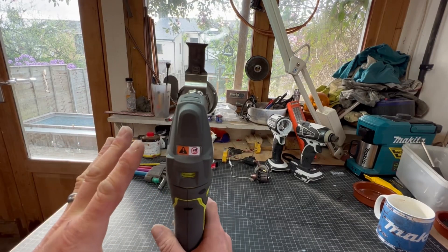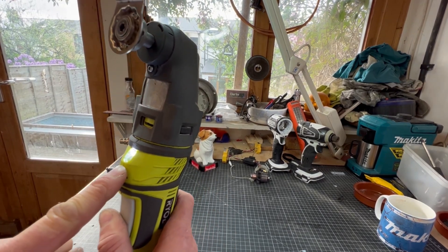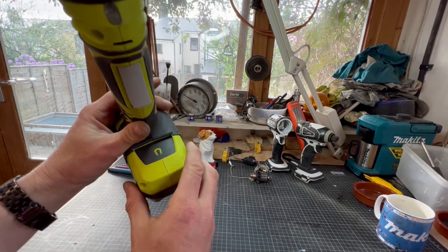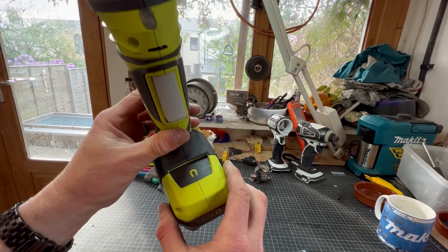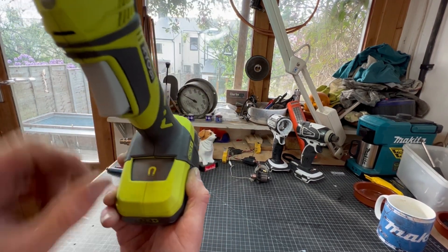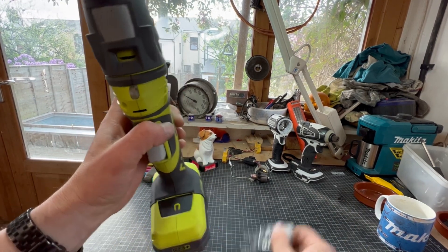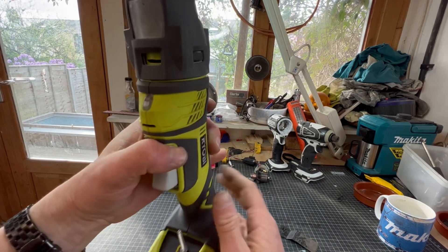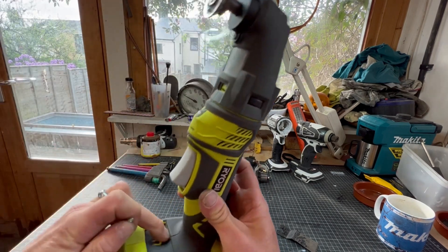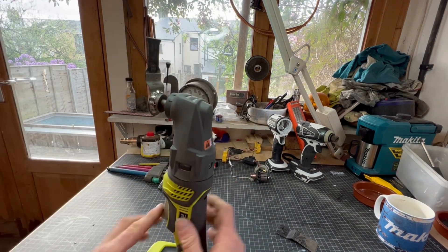It's very light duty, but it does have a light. And what idiot at Ryobi decided that a multi-tool needs a magnet on the base? What are you supposed to do with it? Put screws on it? You might end up putting a screw through your hand. Why would you need a screw magnet if you're using a multi-tool? Absolute fail, absolutely stupid idea.